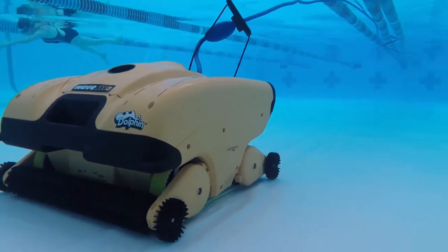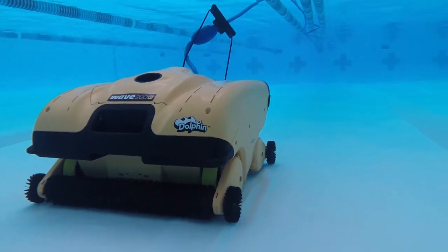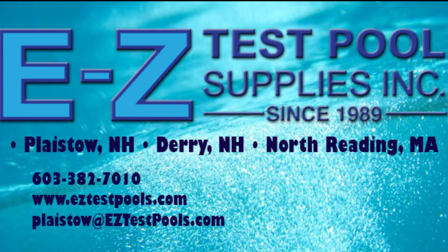And that's it — the Wave 200XL. I hope you enjoyed that video. Please rate, like, share, and subscribe if you haven't already, or click the bell notification to ensure that you're receiving our most updated content. And as always, thanks for watching.